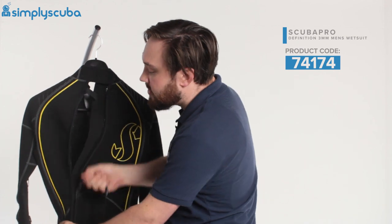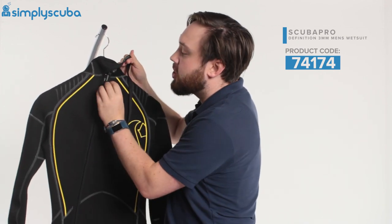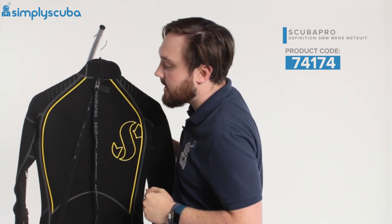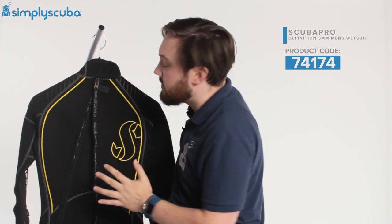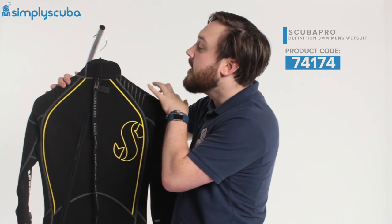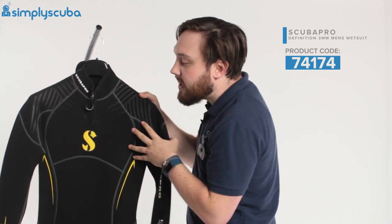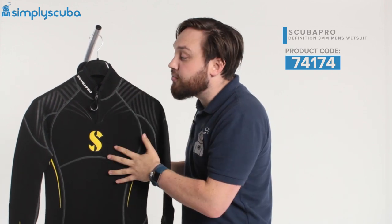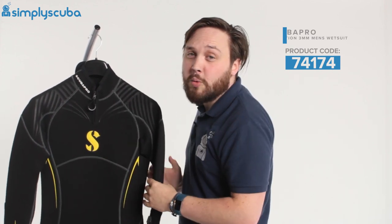Getting back into the suit, pull on the leash all the way up to the top, secure the little Velcro section, then adjust the bit around your neck as snug as you like it — and that's it. So a nice, thin suit, three millimetres of neoprene, great for tropical waters. This is the ScubaPro Definition Men's 3mm wetsuit. Thanks for watching, and safe diving.